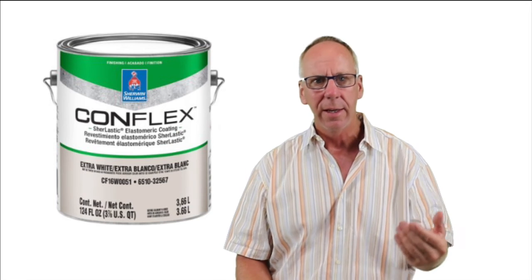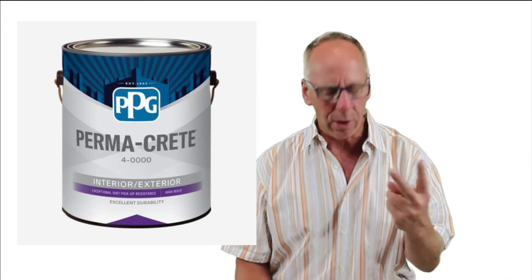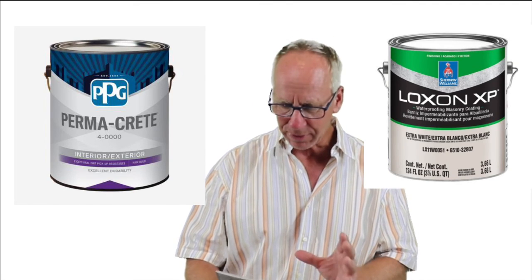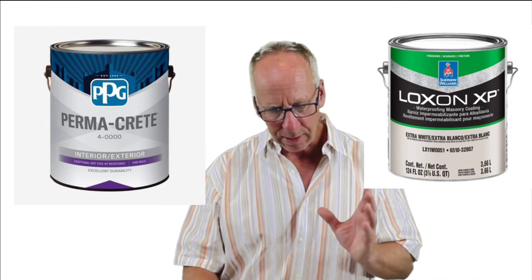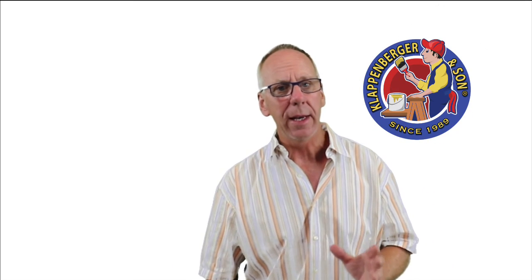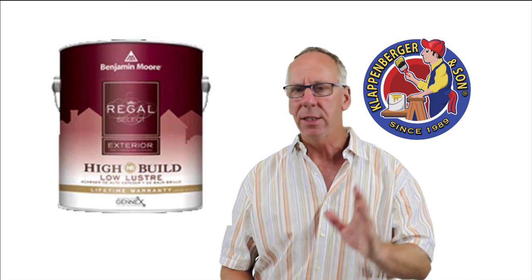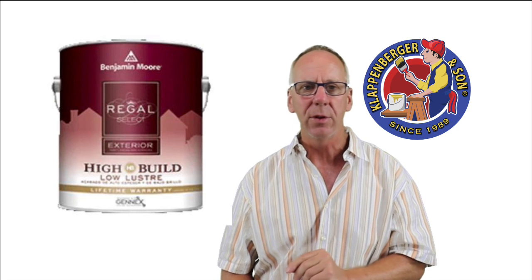So what paint would I put on stucco? If I wanted the most waterproofing ability with an elastomeric, I'd have to look at a couple of factors. If I wanted the thickest paint, I'd go with the Conflex. If I wanted a low sheen, I'd go with Ultra Spec Masonry Elastomeric. If I needed to put two coats on in the same day, I'd go with Perma-Crete Pit-Flex Elastomeric. Different situations require different paints. If going with a masonry paint, there's very little difference between Loxon and Perma-Crete — Perma-Crete if I wanted one coat, Loxon if I wanted two. If going with a universal paint, I'd grab the Benjamin Moore Regal High Build. It fills in cracks, it's a breathable paint, and the square footage is just as good as any other exterior paint, but it has a few good advantages. Thanks so much for watching. Hope to see you on the next one.